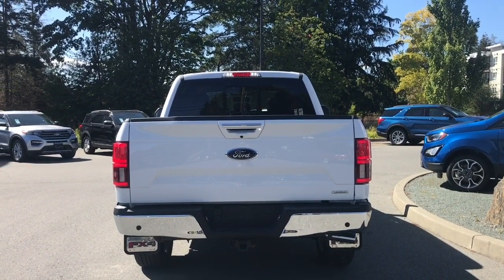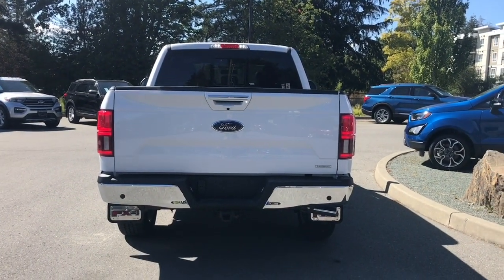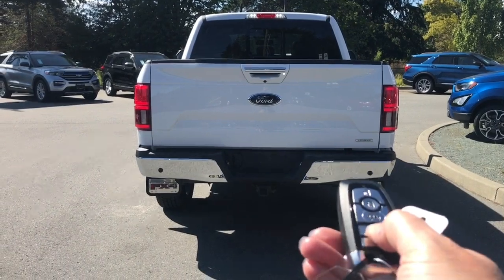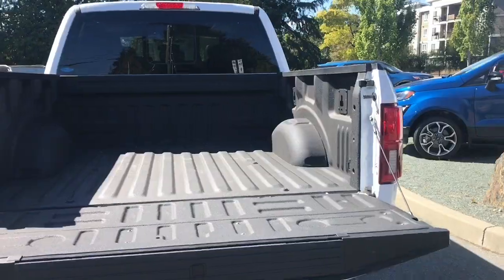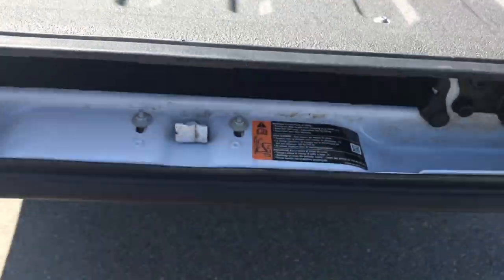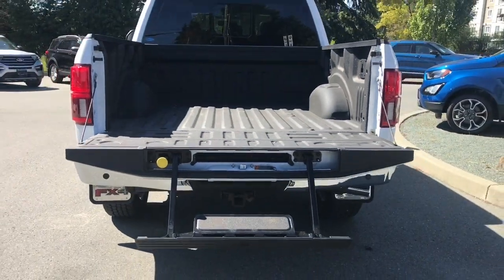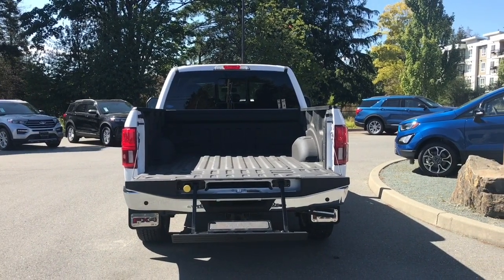You also have backup sensors on your bumper, four and seven-pin connectors, trailer hitch, and a locking spare tire. When you're ready to open the tailgate, double-click your fob and it power-releases for you. You've got a spray-in liner with tie-downs in all four corners as well as box link. There's also a tailgate step — pull that yellow knob and it comes right out and sits upright to help you get in and out.